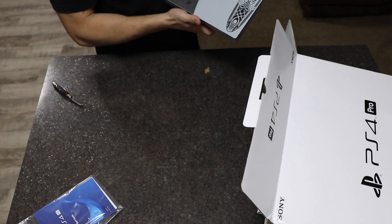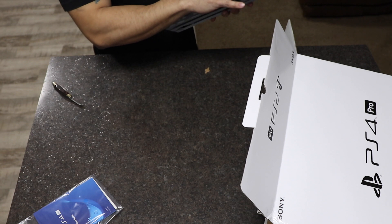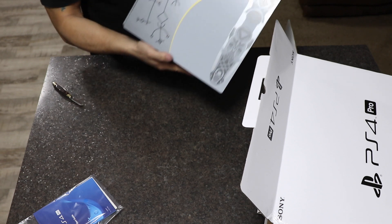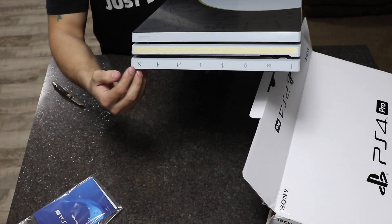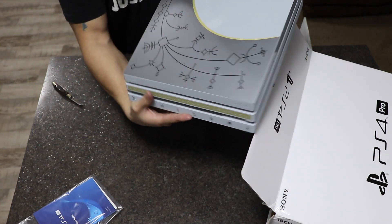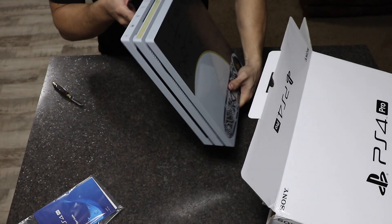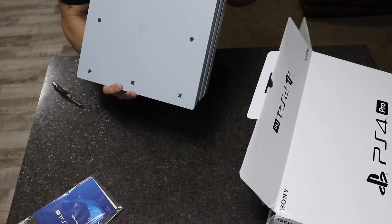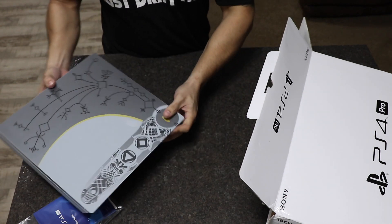Wow, I have to say this looks really nice. I really like the design, and I really like all the details — as you can see here and there. It looks awesome. Let's put this to the side.